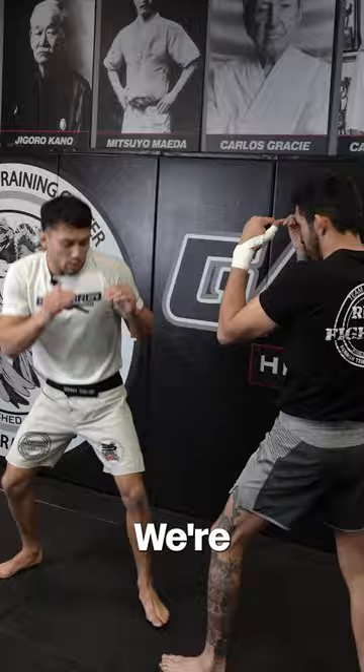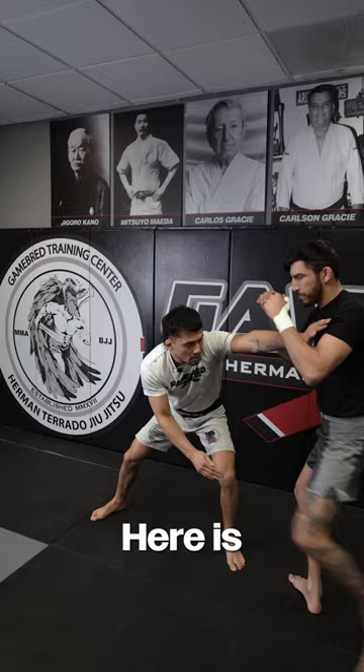We're gonna aim for behind the knee. Level change, step in — he pulls back. Here is my opening. I can take him further right from here.